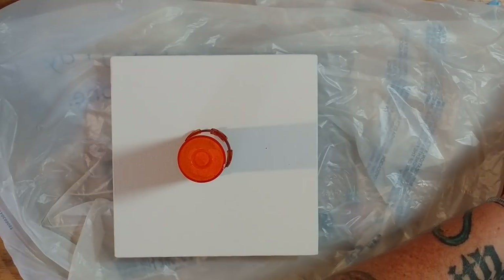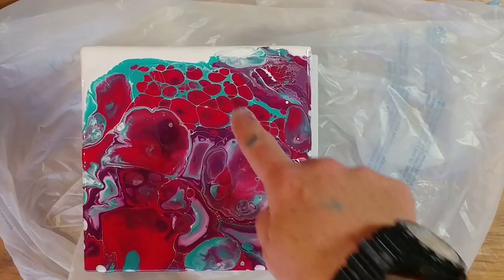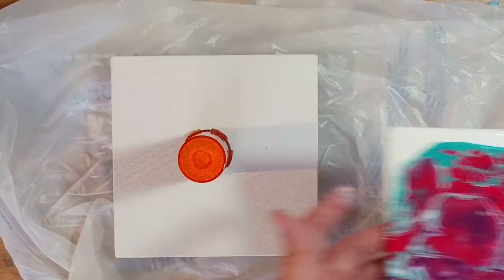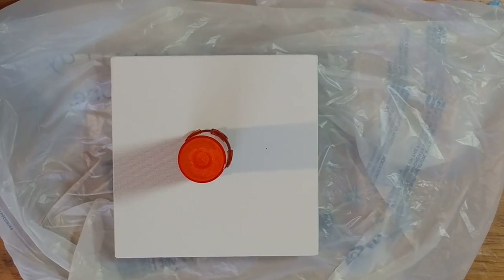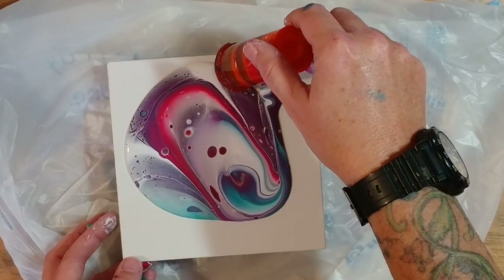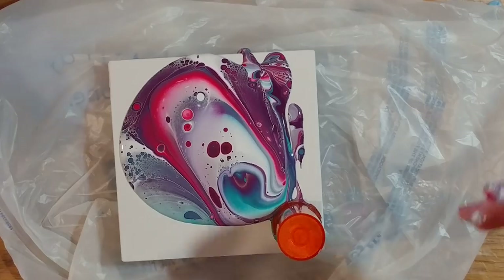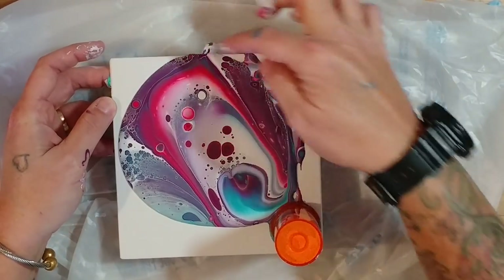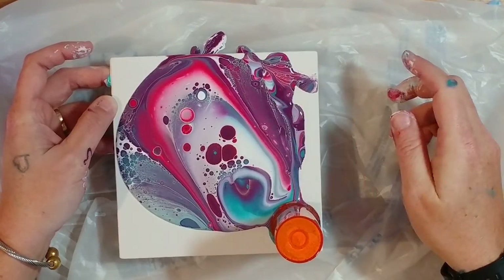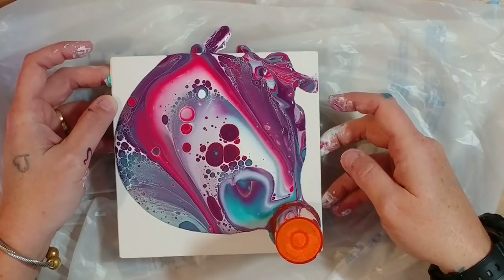I'm going to let it sit for a second and show you the previous one. You can see right here we have some really nice cells going on, but these started off small and then just grew and grew and grew. I don't know if that's the pouring medium or the Argan Oil. Fingers crossed, yet again. And as you can see, we are getting cells popping up. I'm going to blow on the surface because that will pop the air bubbles, since we're not using heat on this one.